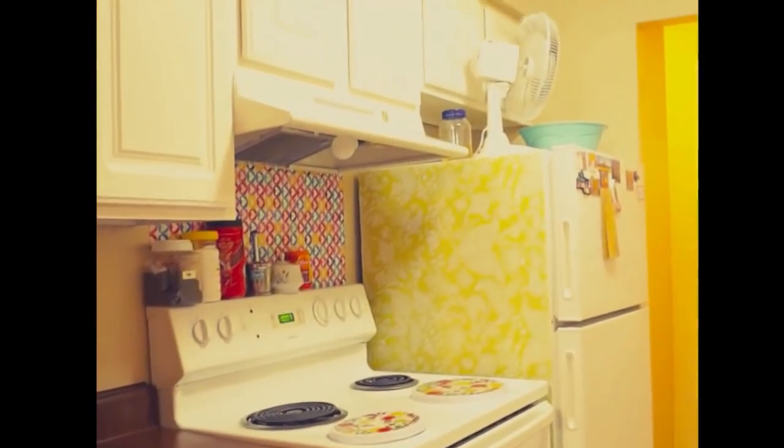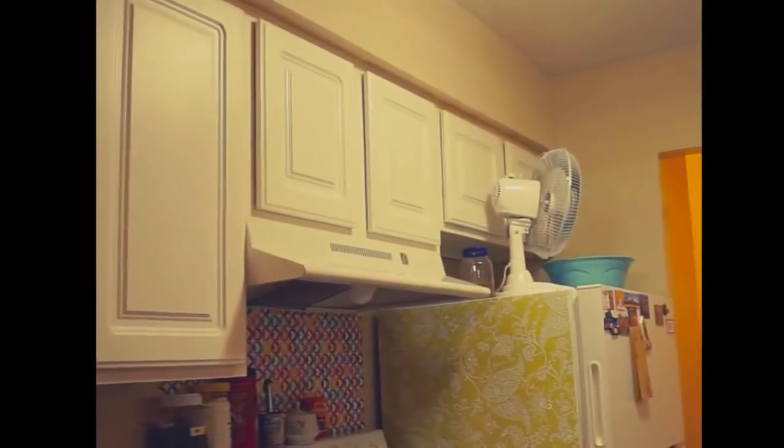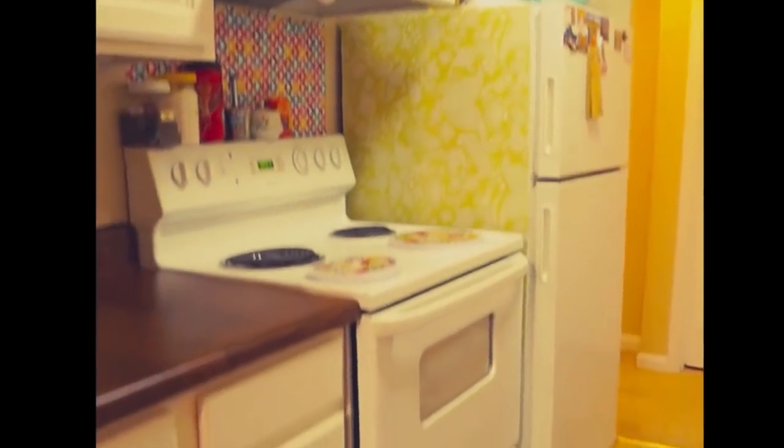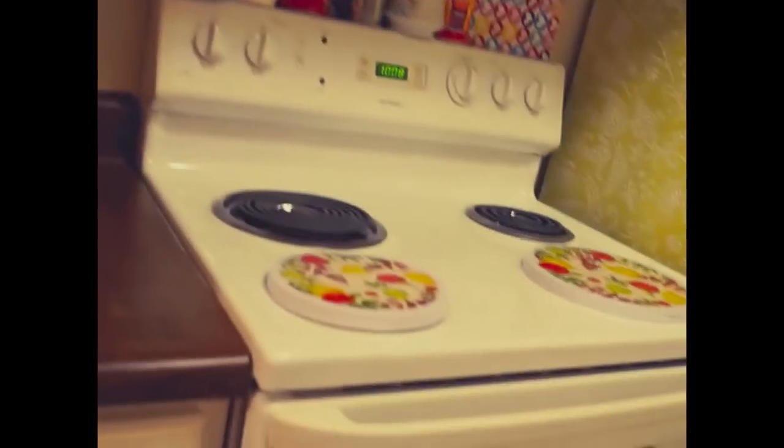There is a small fan on top of the fridge — I will tell you later in the video why that fan is there. Coming on towards the other side, that side has the sink, my dish drainer, my oven, chopping board, and all those things. So let's see this side first.